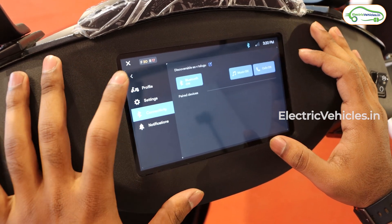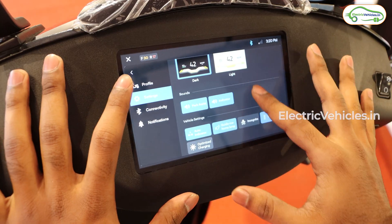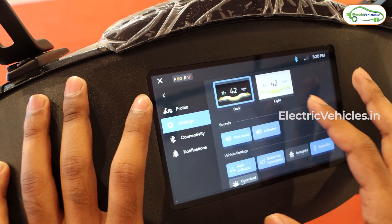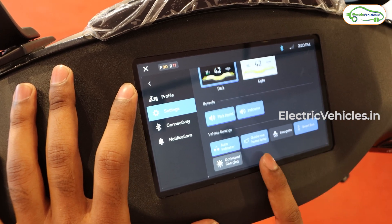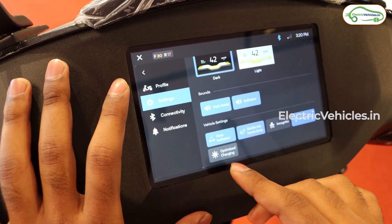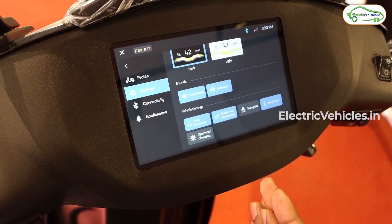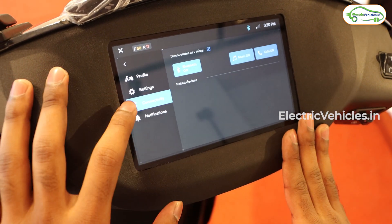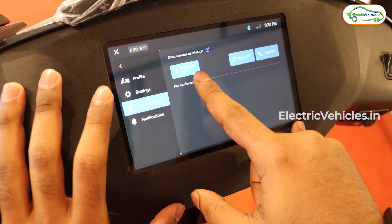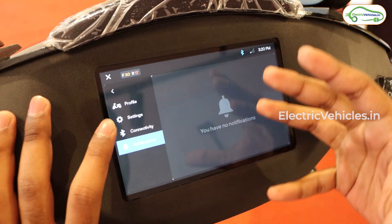Going into settings, you have a profile section where you can change your username, and settings where you can toggle between dark mode and light mode, parking sounds, indicator sounds, auto indicator, guide me home, smart eco mode, and hill hold assist. Under connectivity you can turn Bluetooth on and off and pair the scooter with your mobile phone to receive call notifications.